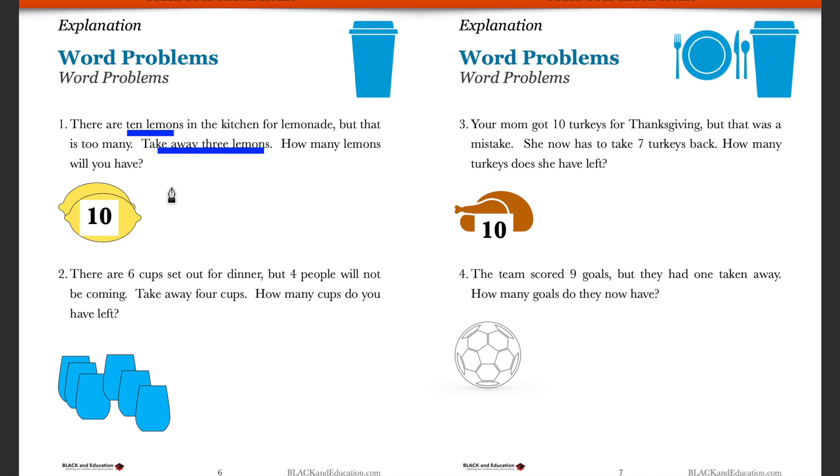I have ten and I'm going to take away three of those lemons — three have to go. Ten minus three, as we've been practicing, is going to be equal to seven. Ten minus three equals seven. That really gives you a good idea of how to apply this.